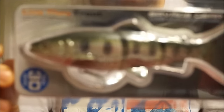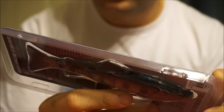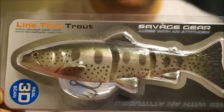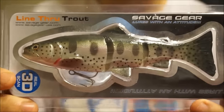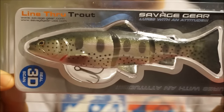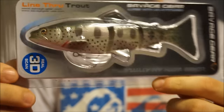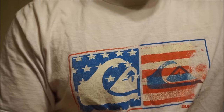One more swimbait I bought was a Savage Gear — this is the 6 inch line-through, moderate sink. Really sweet bait. I got to play around with it at the Bassmaster Classic; they had a booth. I was really impressed because this is the only swimbait I've ever seen that, when you let it sink, it actually sits on the bottom upright — it doesn't roll over. You can burn it or fish it as slow as you want and it still has the same action. Great bait; I'll be fishing that a lot.